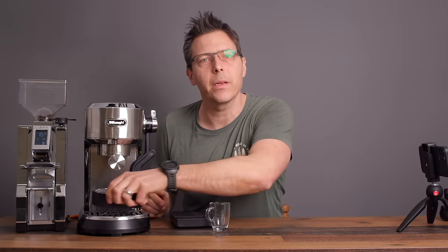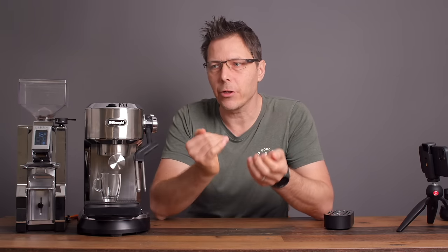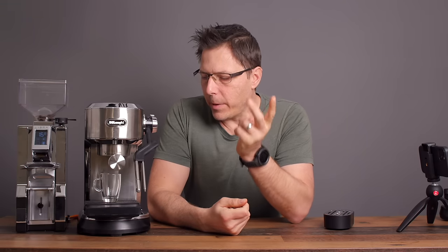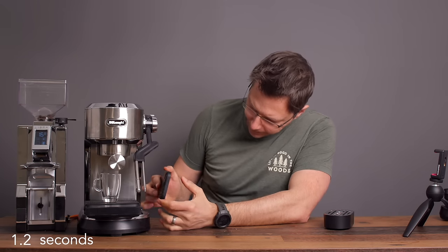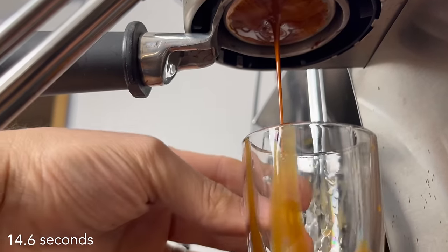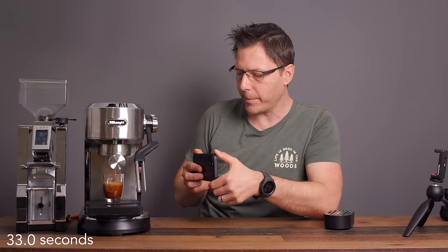I'm going to weigh the shot and time it as well. I've got 16 grams in and I'm going for right around 30–35 grams out. You can vary that depending on your bean and what you're looking for. The longer you run the shot, the more bitterness comes through at the end. The beginning of the shot is quite sour and salty, then it becomes more balanced, and at the end it's more bitter. The ballpark figure is a 1:2 extraction — 16 grams in, 32 out into the cup. We got 32 grams, and a pretty nice-looking shot.